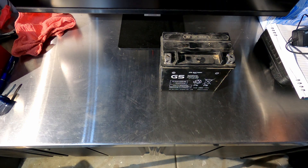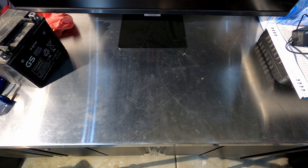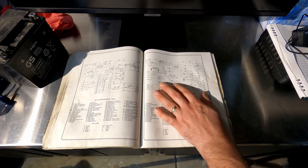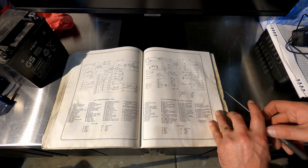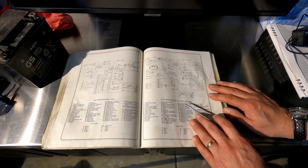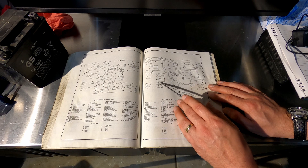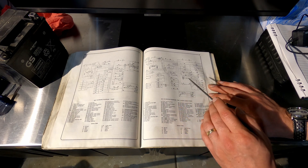The other thing you're going to be using in addition to these tools is your shop manual. I like to use the actual shop manual — I've got a Bentley manual for my TR-6, and I've also got some printed off from online that are even color-coded. Here's how to read it: you've got all these lines, and generally these numbers are going to go to this key which tells you what you're looking at.